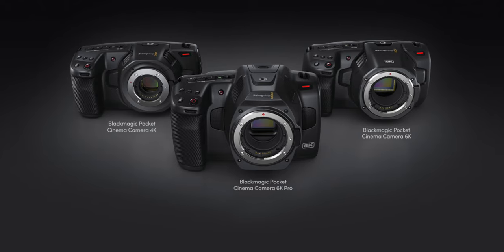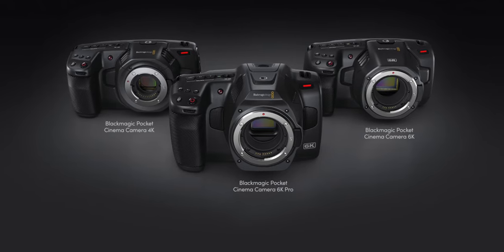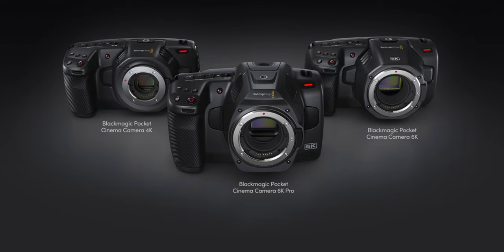In terms of codecs, resolutions, all that stuff — it's a Pocket 6K. We all know the Pocket 6K is a fantastic camera. I personally use the Pocket 4K because I was already heavily invested in Micro Four Thirds glass, but the 6K was always on my radar because EF glass is amazing and pretty easy to adapt. From a pure image quality standpoint there is a massive difference in sensors, but in terms of usability, this 6K Pro makes a lot of sense.